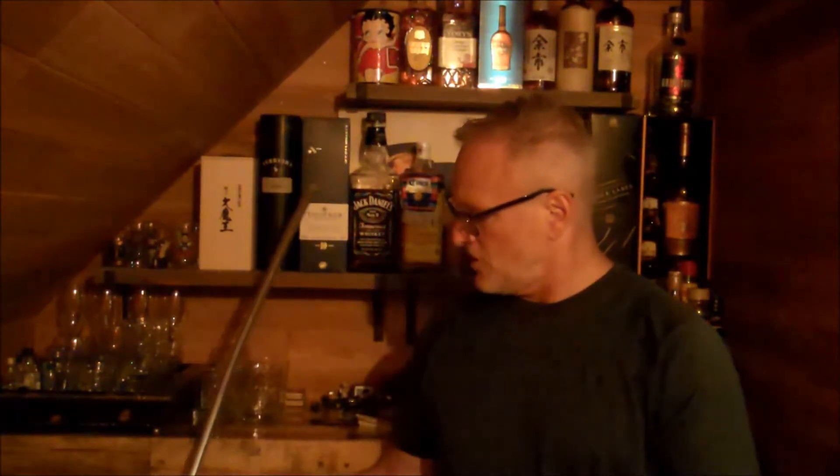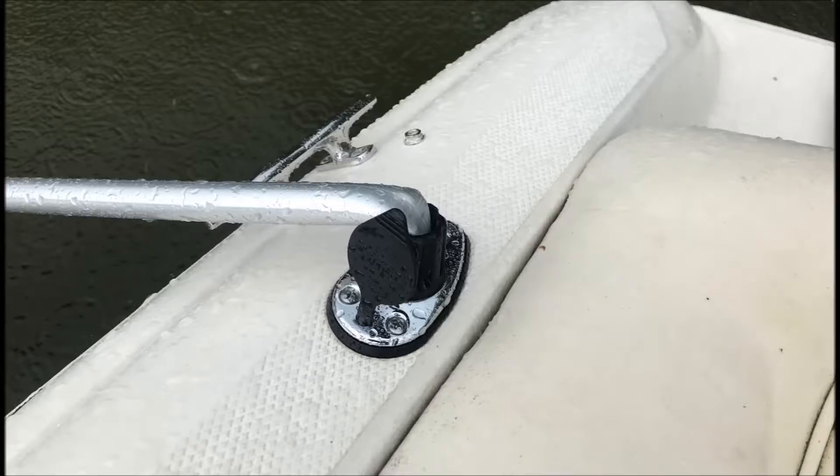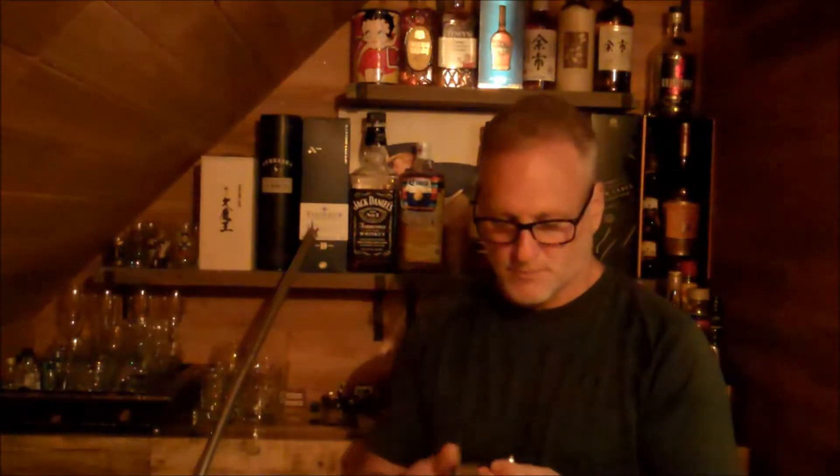I was down at my dock and I looked at my neighbor's boat, and somehow his rear navigation light had been bent over and broken. You can see where this is pinched over, also in the photo. This piece was stuck in there and it looks pretty bad. The damage is pretty significant — the wires are cut, so obviously this isn't going to work.